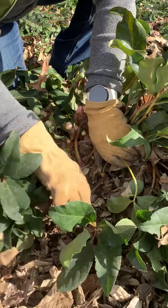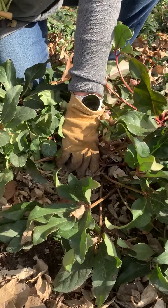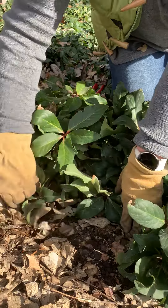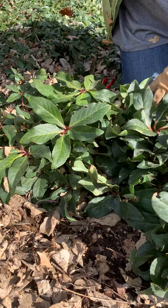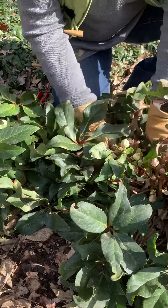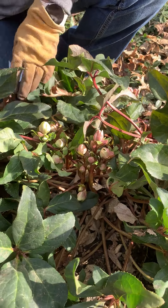If I do break off any stems, hellebores also make sweet little cut flowers indoors. So if I end up with any broken stems, I'll just throw them in a little vase. You don't often expect to have a nice little cut flower bouquet in February.